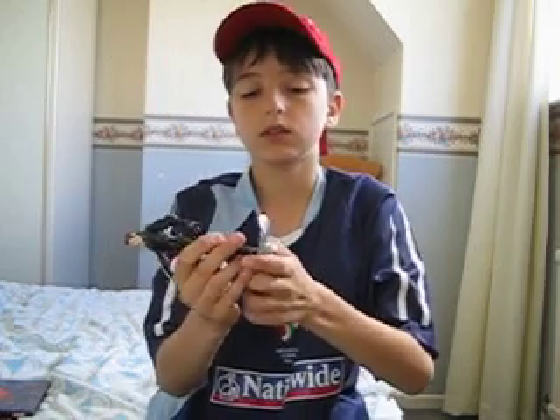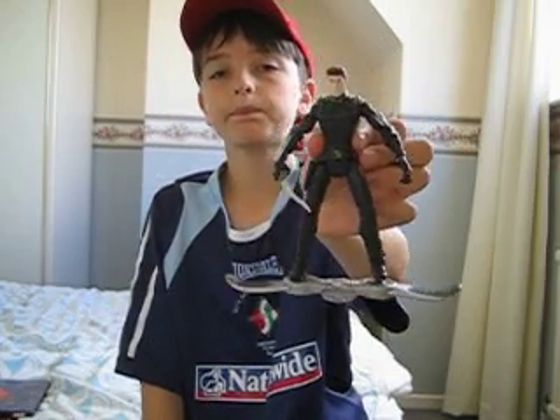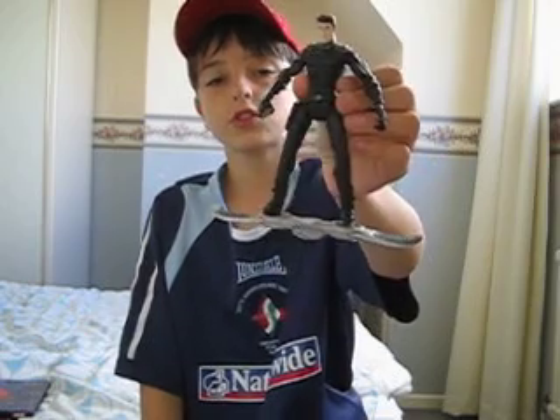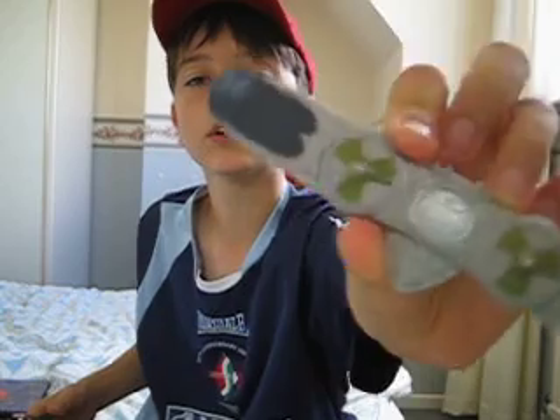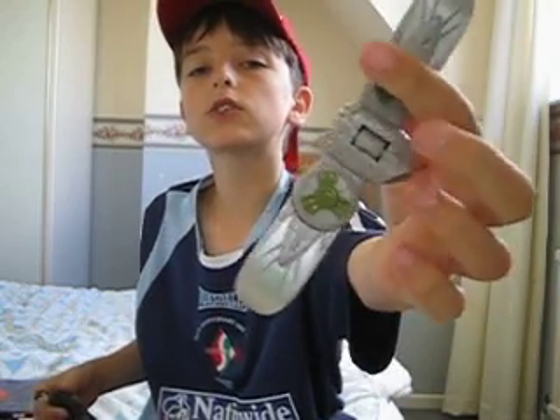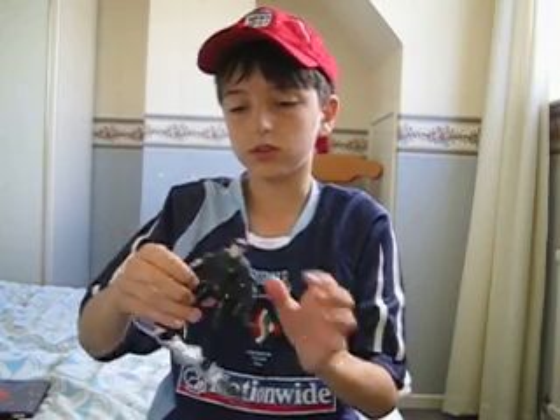Here's another favourite of mine — New Goblin. He's got a sky stick. He's good in detail. He's got all the things on him that he should have.